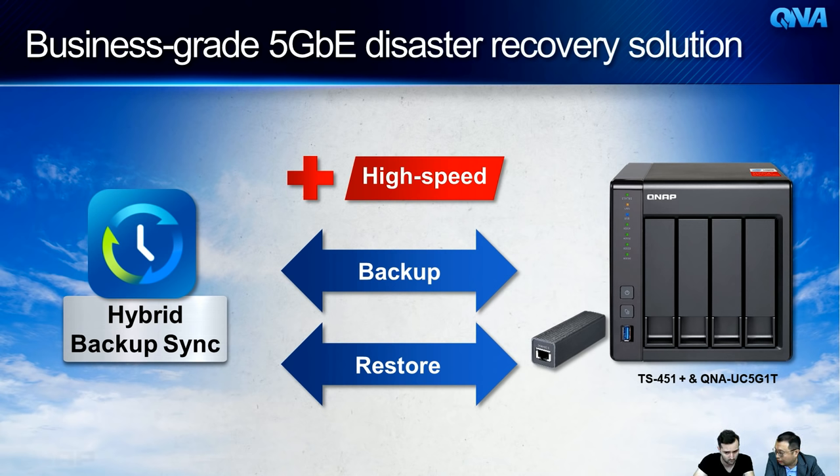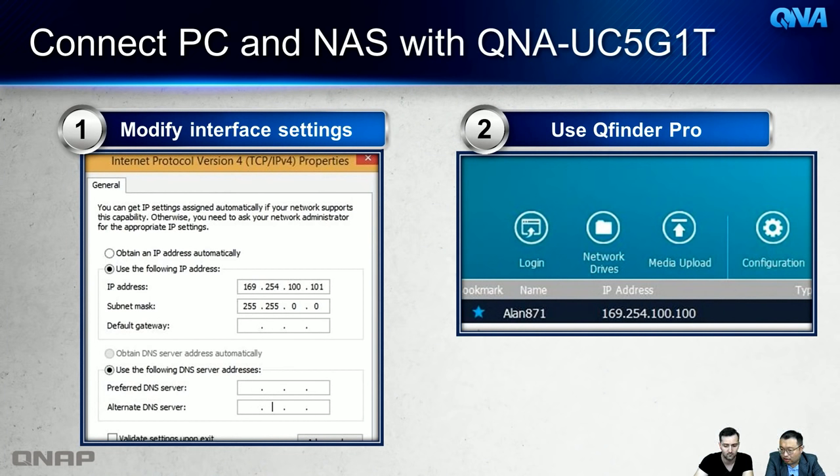If you don't have a switch yet, you can do a direct PC-to-NAS connection: buy two QNA dongles — one for your PC, one for your NAS — connect them with an RJ45 cable, set a static IP on the Windows computer, and use Qfinder Pro to locate the NAS over the direct link. The two devices will link at 5G speed, letting you work with NAS files much more quickly.